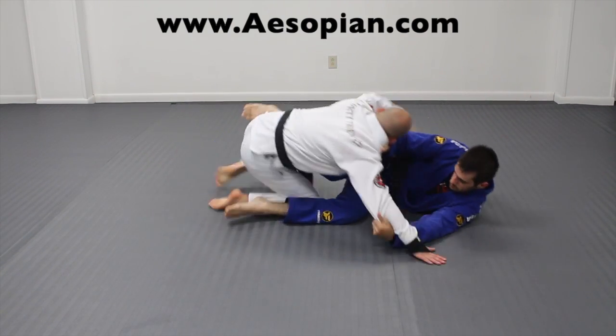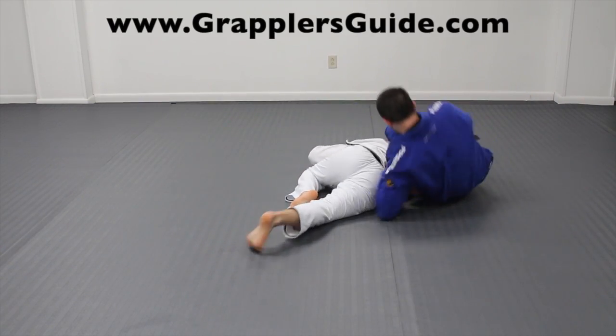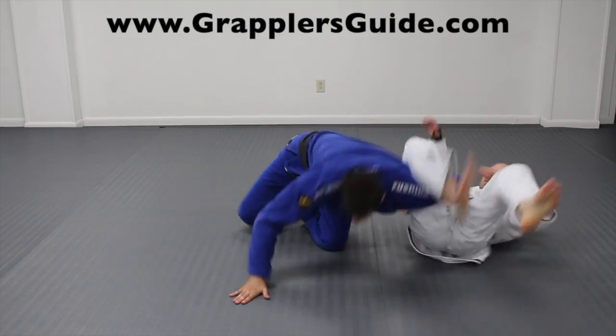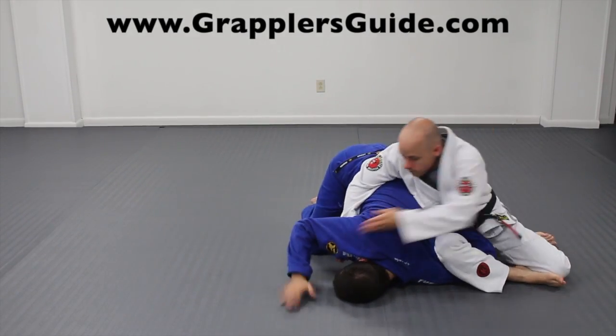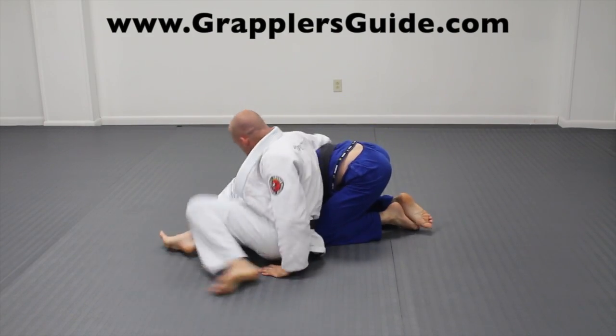When going for a scissor sweep, look for your opponent to post out because they will leave themselves open for omoplata attacks. The hip bump to omoplata is a very high percentage combination. And similar to the hip bump, the kimura to the omoplata is also a very high percentage combination.